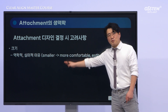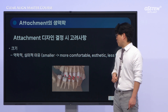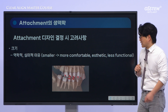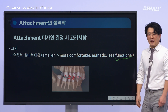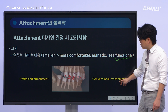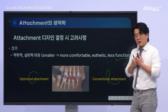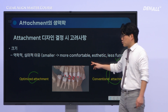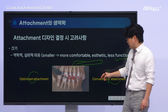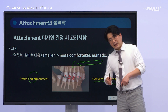Now, let's talk about the size of attachments. The smaller the attachment, the better it is in terms of comfort and aesthetics. However, when the attachments are too small, the surface area exposed to occlusal force also decreases, which may reduce its functionality. In clinical practice, we often talk about optimized attachments and conventional attachments — they are slightly smaller and more rounded in shape. You can choose between the two. Personally, when planning cases that require more significant tooth movements, I tend to prefer using conventional attachments. This can be chosen depending on each clinician's preference.